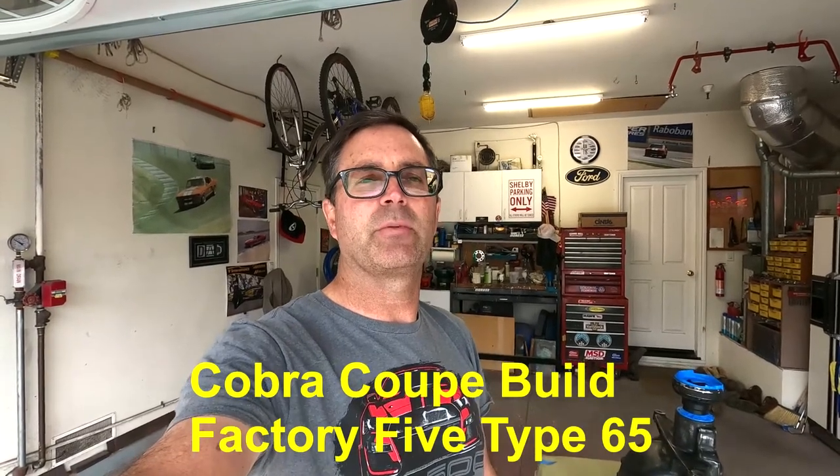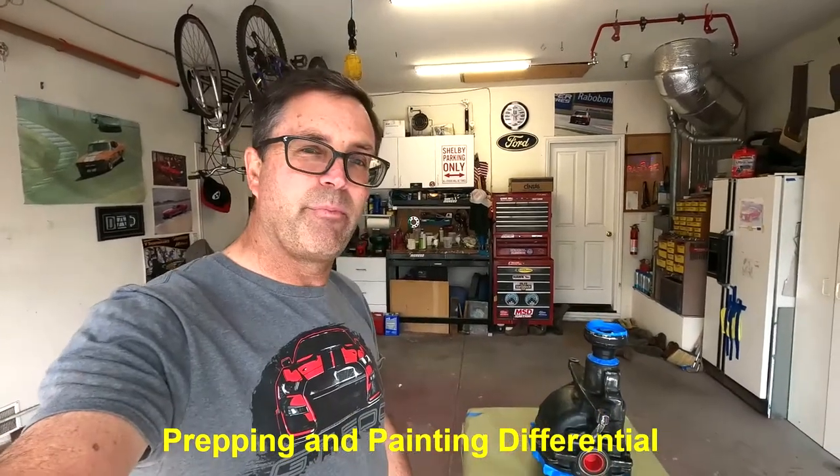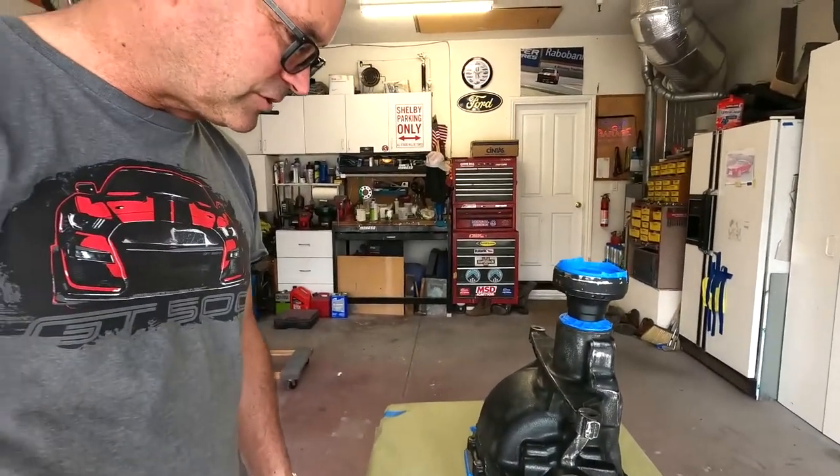Welcome to another episode of the Daytona Coupe Factory 5 build process. In today's episode, we're going to paint this differential. This came out of a 2018 GT350 Mustang — it's got the 373 gears and the Torsen. It was in pretty good shape; someone had painted it before. All the gears looked good, took it apart and cleaned it up well. We're going to shoot a two-stage base coat — black with clear coat over the top — and then paint the rear cover white after this dries and hardens for a day or two. Then we'll pull the rear cover off, prep it, shoot some zinc chromate primer, and paint it.